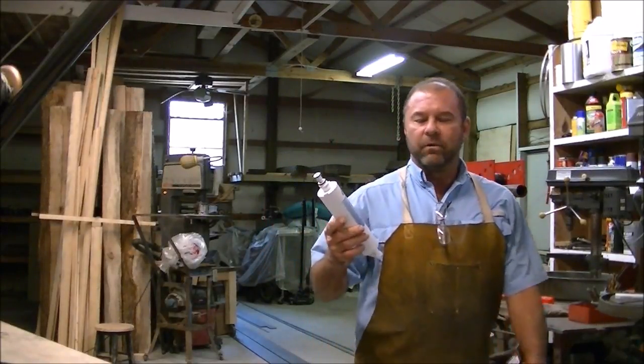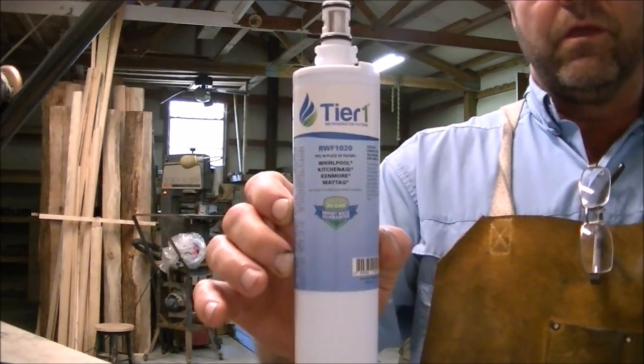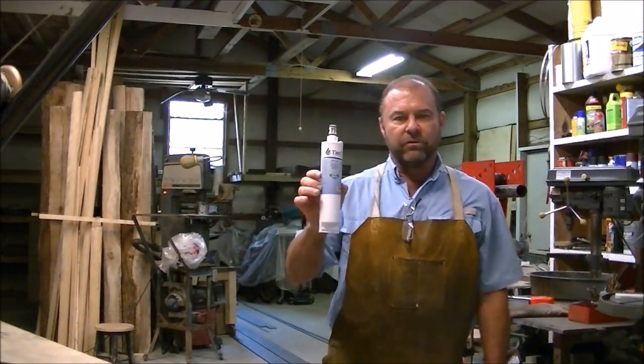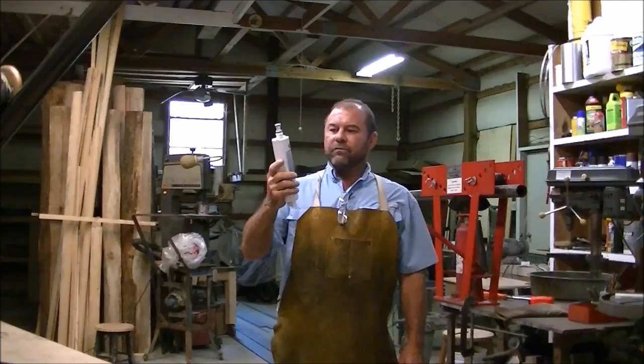Hey, I'm Mark and today I'm gonna split open a used water filter out of my refrigerator. I'm gonna split it lengthwise on my band saw. We have well water here with iron in it and I have to filter it before it comes to the house, and I'm just curious to see what it looks like on the inside.